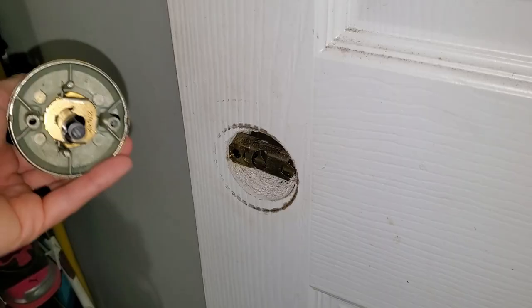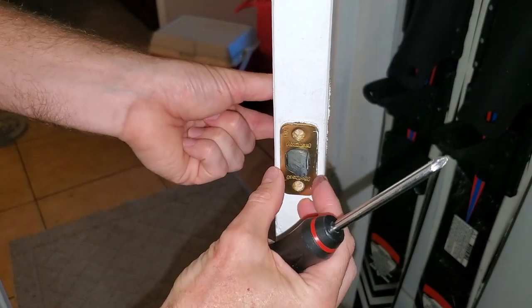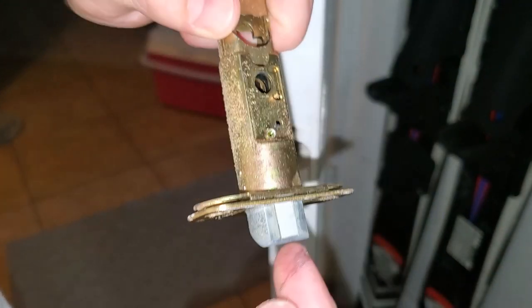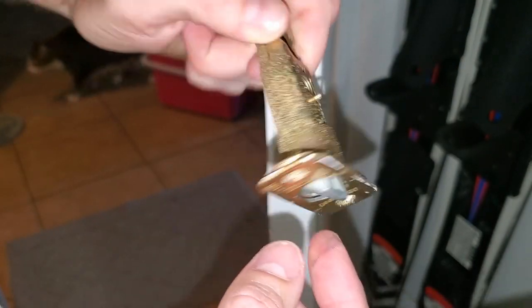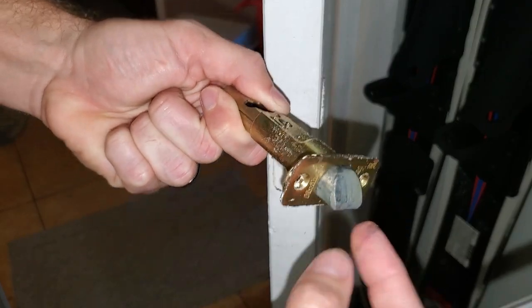Set this aside. Pull the other side out. Pull out the whole mechanism here. In this particular case it would appear that a spring has broken and this is going to need replaced.